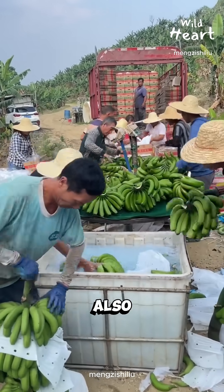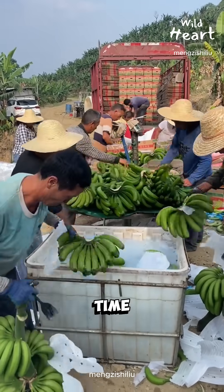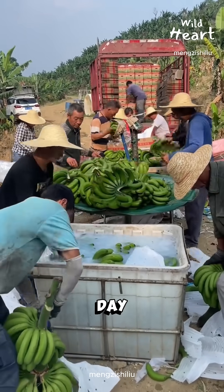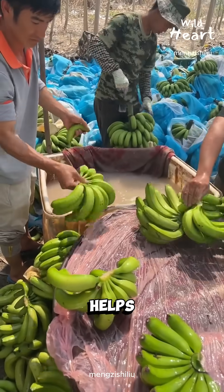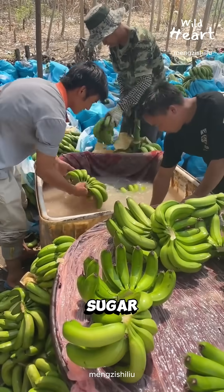The soak also cools the fruit. Heat triggers ripening, and farmers want time — not yellow bananas on day three. Soaking helps slow respiration, the process where fruit burns sugar and softens.